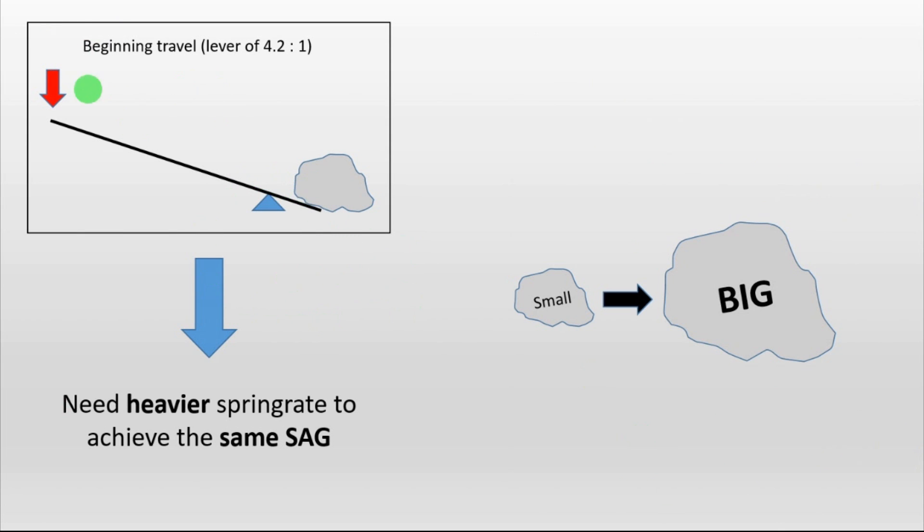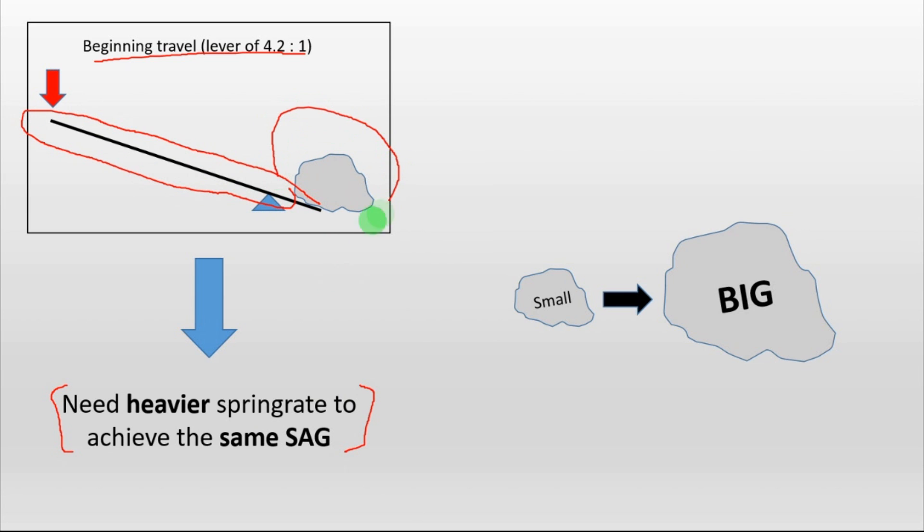Moreover, since you have a very high leverage ratio at the beginning of the travel, that means that you need to use a heavier spring rate or more pressure in the air shock in order to achieve the same sag when compared to a linear bike. Because you have a very high leverage, so you need a bigger rock to have the same sag.